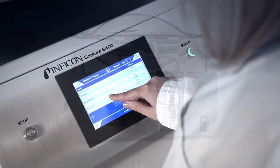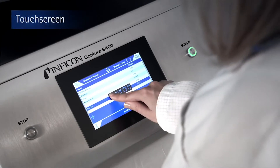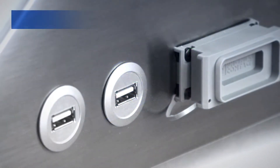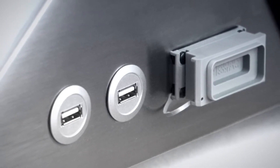The generous 7-inch touchscreen allows you to easily read the test results and enter all the relevant information about the test specimen. The data obtained during the tests can then be transferred to your system using a USB 2.0 connection.